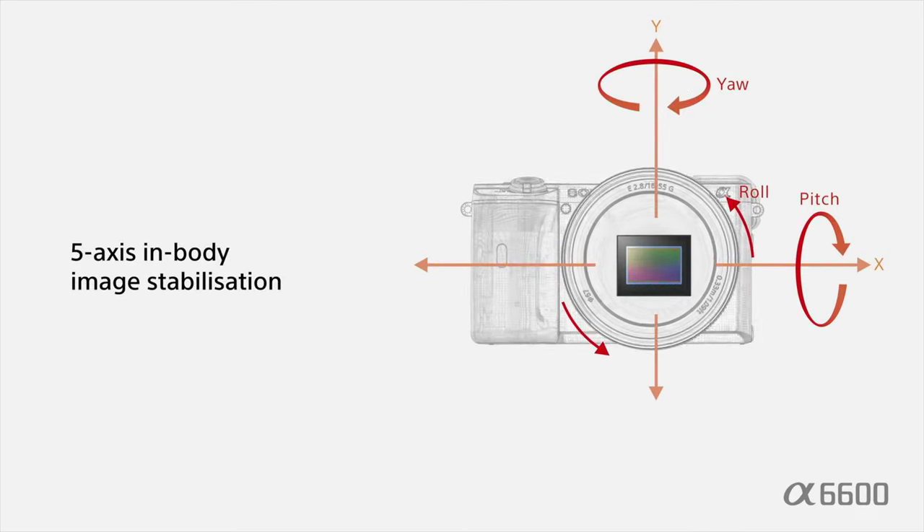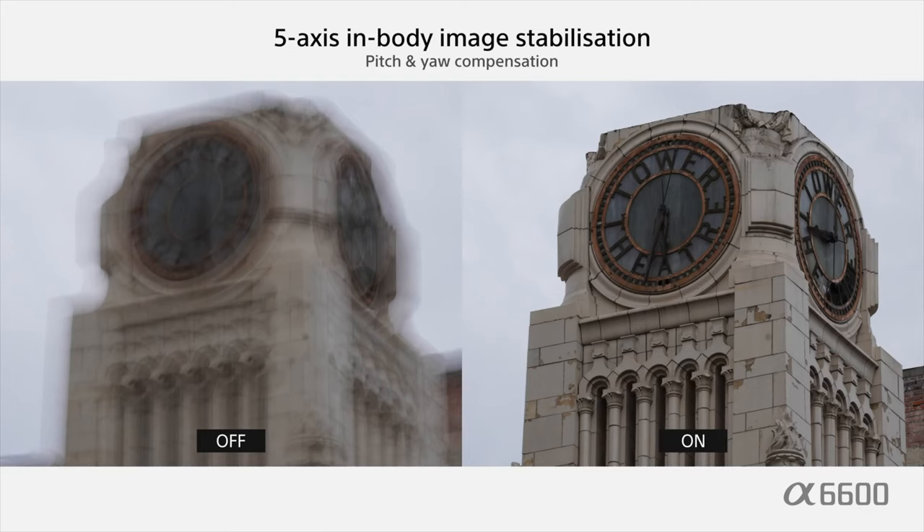I've done lots of testing over the years and most of the time I found in-body stabilisation to be superior to lens stabilisation. Video-wise, it shoots 4K video at up to 30 frames per second in Super 35 format, with full pixel readout and no pixel binning because Sony have used oversampling, which works brilliantly. To expect any more from a little camera like this would be really unfair. I've seen some people whinging that it doesn't have 4K at 60fps or 4K at 10-bit, which I just don't understand for a camera like this.